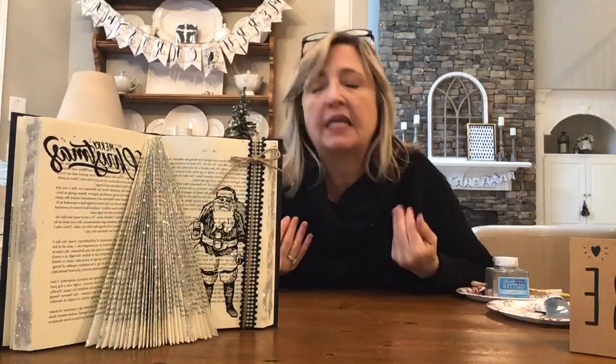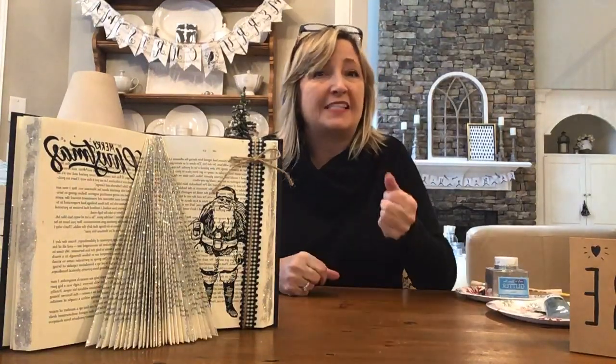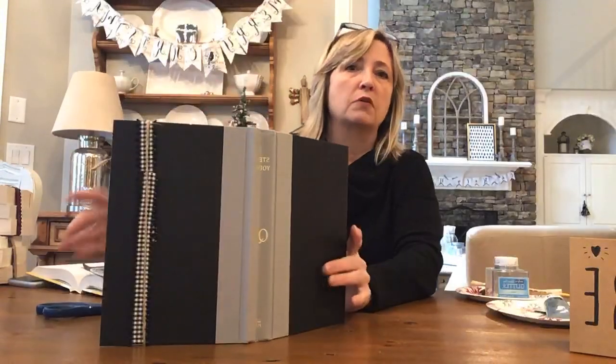First things first — where do you get your book? Maybe you have a hardcover book in your house that you've already read and know for sure you're not going to read again. Another source is your local Goodwill. When getting your book at Goodwill, look at what the color of the day is. Hardcover books are about three dollars at Goodwill, but if you get one with the color-of-the-day sticker on it, it's half off — so you can get a nice hardcover book for a dollar fifty.